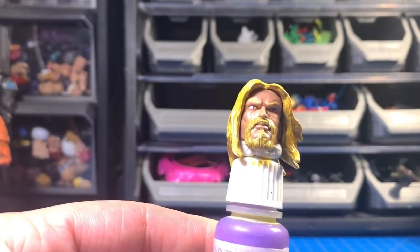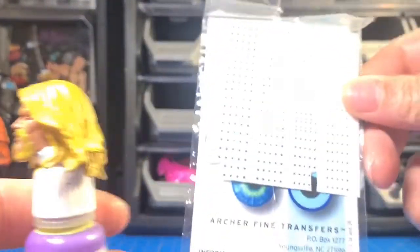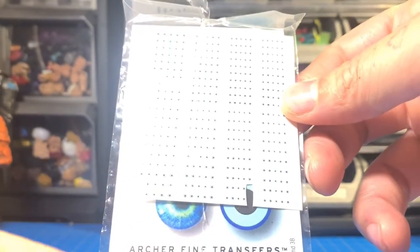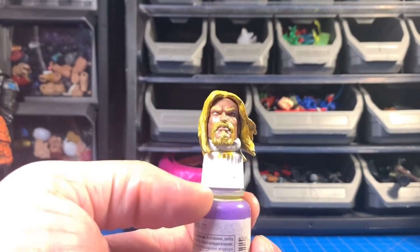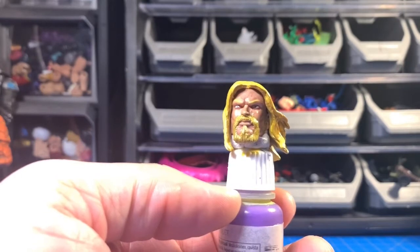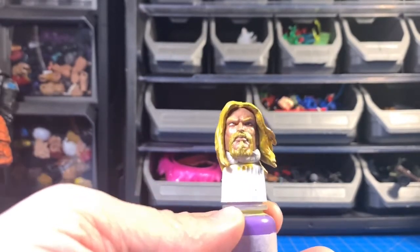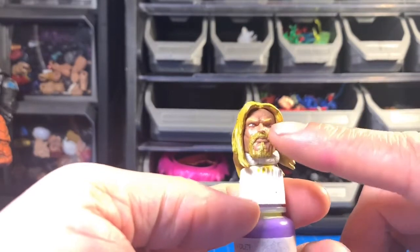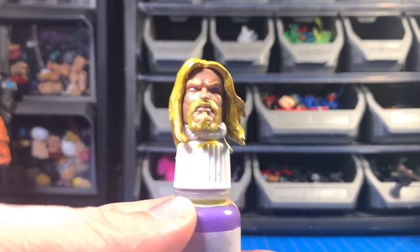I used waterslide decals — the Archer Fine Transfer decals — they're amazing. I'll put a link to the website in the description. Their stuff really expedites the process on doing eyes because eyes are really tedious to paint, especially in small areas. Once I got them in position I let them dry and put some Mod Podge over them. I did mess up on one eye — the tweezers took some of the material off — but they're so small you can still see both eyes in there.